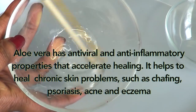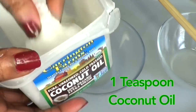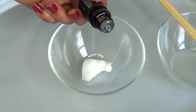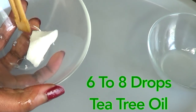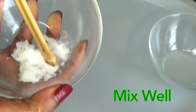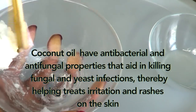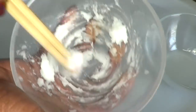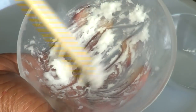This is option one. For option two, I'm using coconut oil — about a teaspoon — and I'm going to add the same amount of tea tree oil, which is about eight drops, and then I'm going to mix this. Coconut oil has antibacterial and antifungal properties that help in killing fungal and yeast infections, thereby helping treat irritation and rashes on the skin. If your coconut oil is already liquefied, use one tablespoon instead of one teaspoon; if it's solid, go ahead and use a teaspoon.